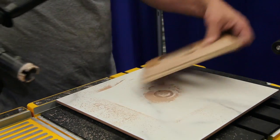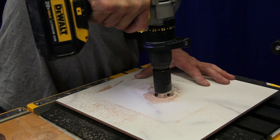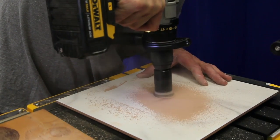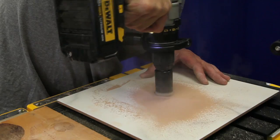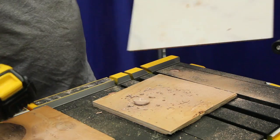Once the hole's started we go ahead and get rid of the wood and finish drilling the hole. There you go, that's your hole.